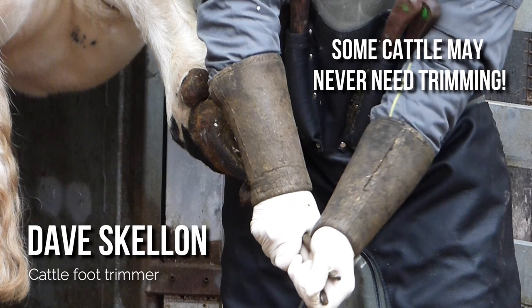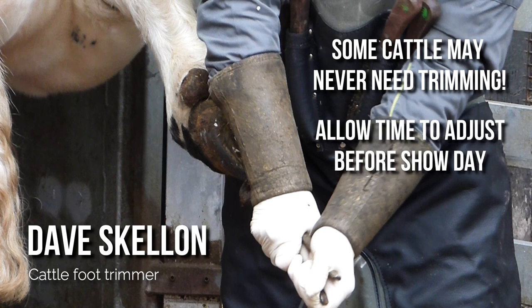British Whites, particularly those which have been outwintered, may not ever need their feet trimming, but some cattle can grow their feet faster than others depending on how they've been fed and housed. Some breeders will also choose to tidy up the feet on their cattle for showing — if you're going to do this, just make sure it's at least a couple of weeks before the show so that there's no risk of lameness or sensitivity.